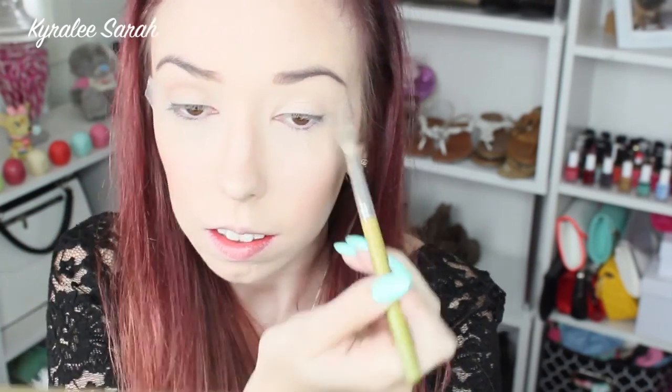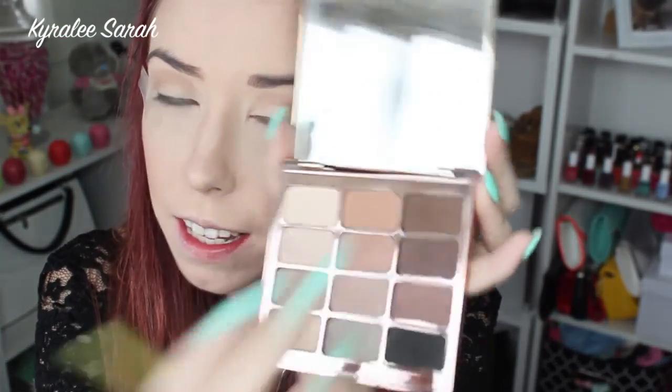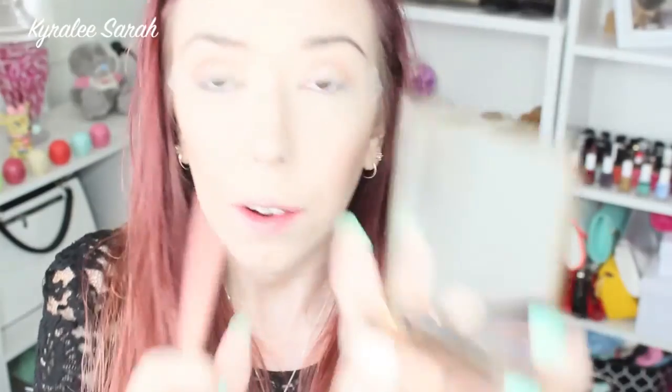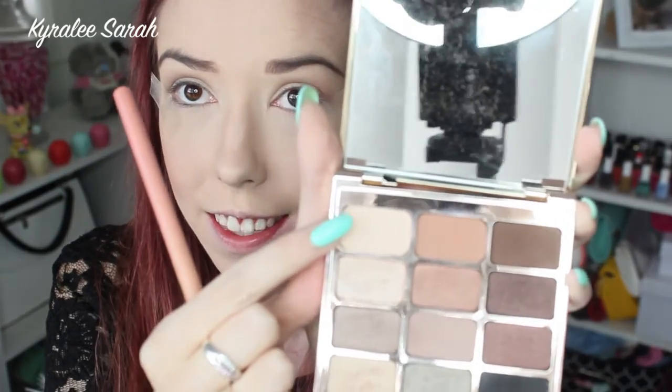Now I'm getting my Stila palette in Eyes are the Window Sol. I'll just be taking this color here and applying that to my crease. And then the tiniest bit in my crease I'll just be putting this brown shade here just to darken it up a little bit. And then on my eyelid I'll just be putting this pale color here.